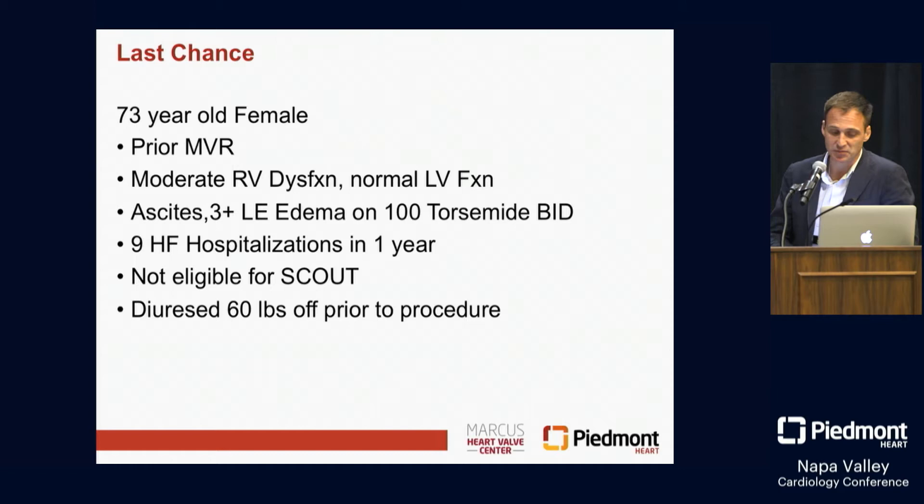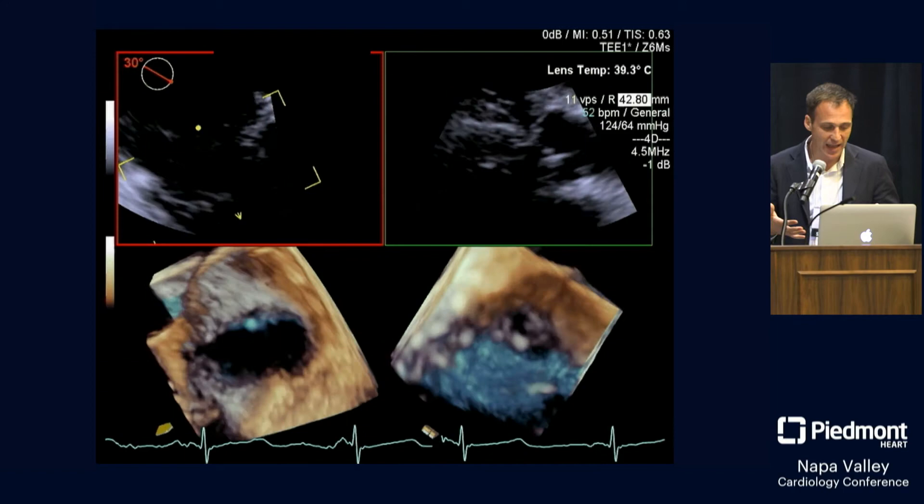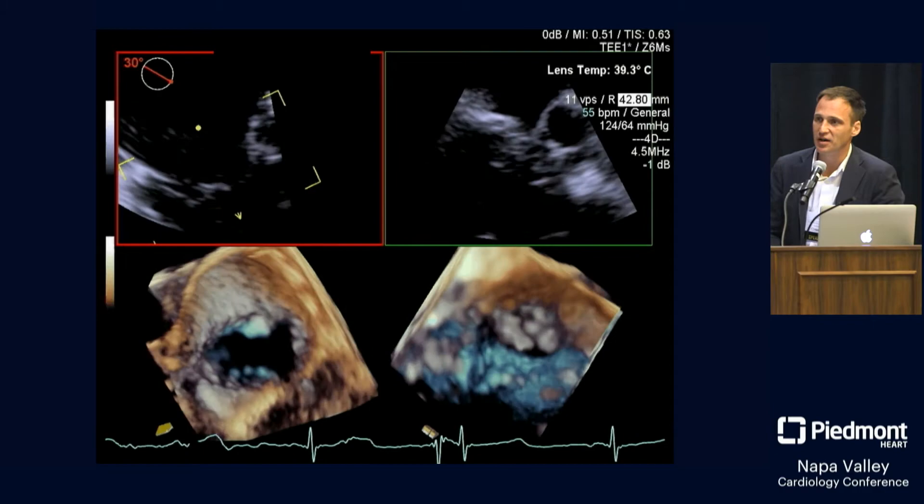This is a lady who was on 3+ edema, on 100 torsemide BID. She had nine heart failure hospitalizations in the last year. Just prior to this procedure, we diuresed 60 pounds off her just to get her to the procedure. I told her I didn't think we could clip her — we're going to do an off-label clip. We thought this was honestly a total Hail Mary. She was crying; we said we can try. Our issue was that if we're going to clip something, we have to have coaptation of the leaflets, and there was an absolute lack of coaptation in any of the areas, including the commissures.